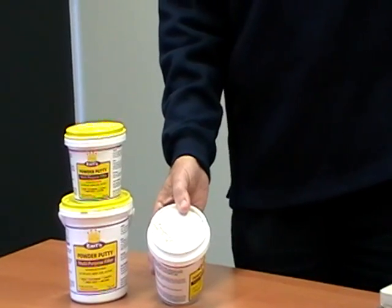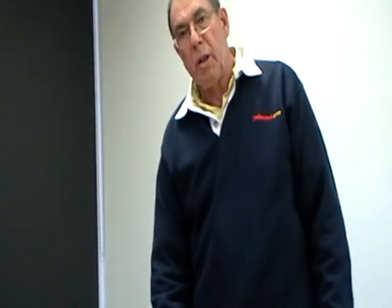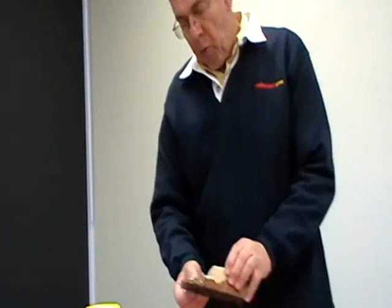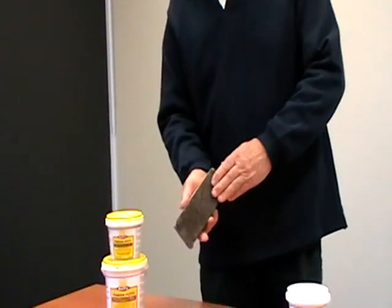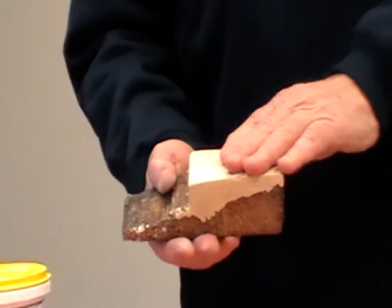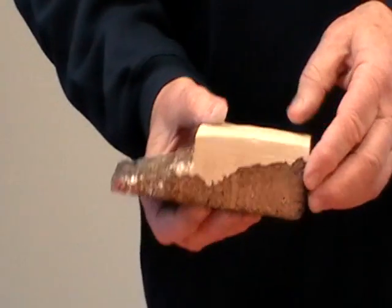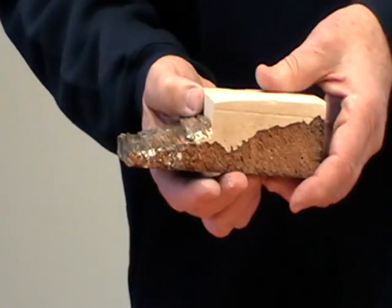The filler can be used inside or outside, and most importantly, as I said, it does not shrink. Here is a piece of rotten wood that we have actually rebuilt with our Earl's Wood Hardener, and we have now applied our putty. You can see how thick the Earl's Powder Putty is and how easily and beautifully it adheres.